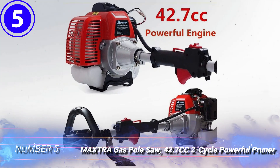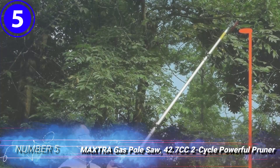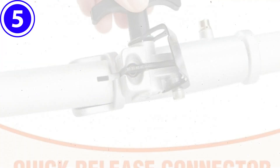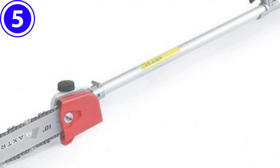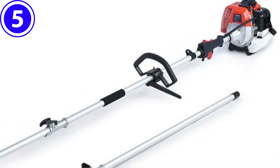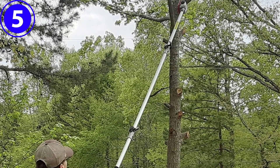Number 5. Maxtra Gas Pole Saw 42.7cc 2-cycle Powerful Pruner. This pole saw has a 10-inch cutting bar that can be used for pruning or trimming branches up to 8 inches in diameter. The telescoping pole can be adjusted from 8 feet to more than 11 feet, giving the user a maximum working height of about 13 feet.